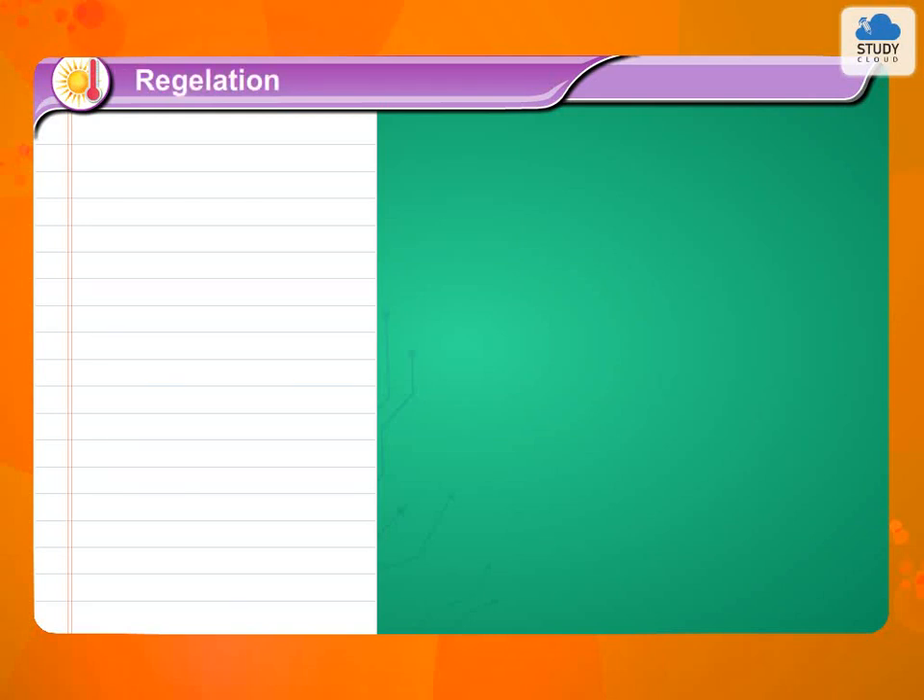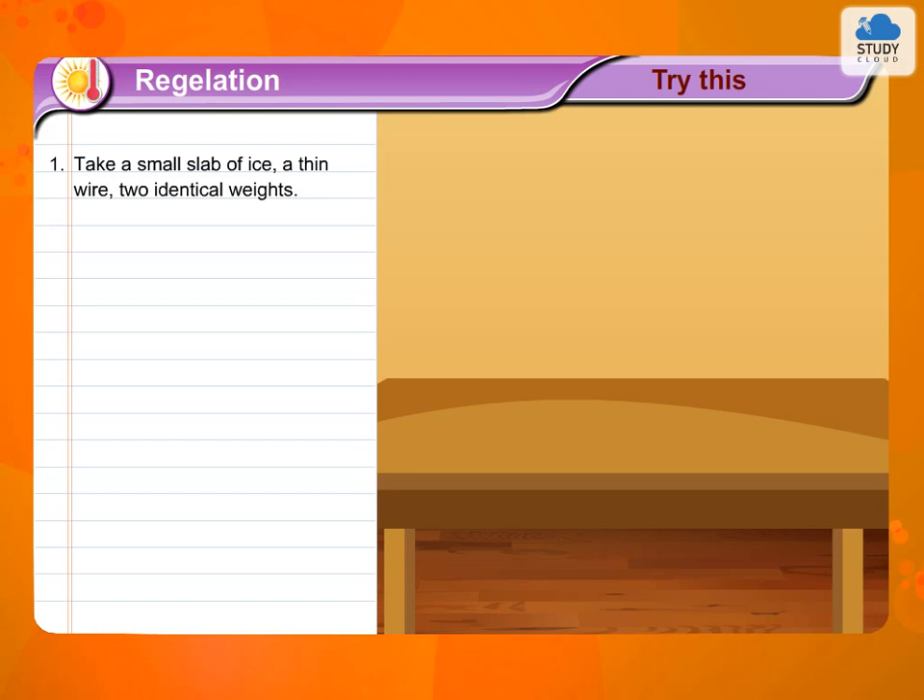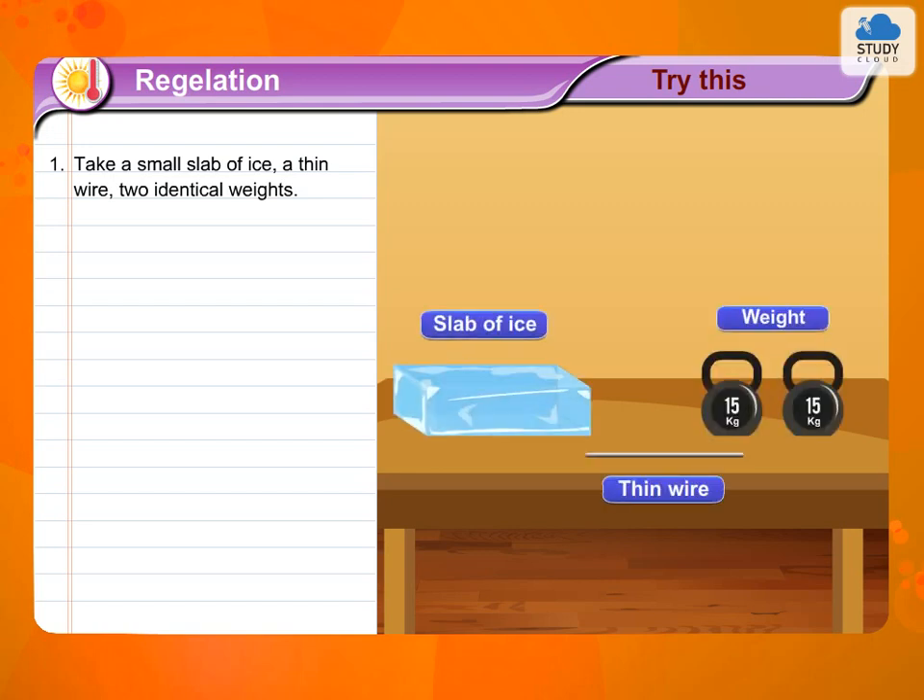Regelation. Try this. 1. Take a small slab of ice, a thin wire, and two identical weights.